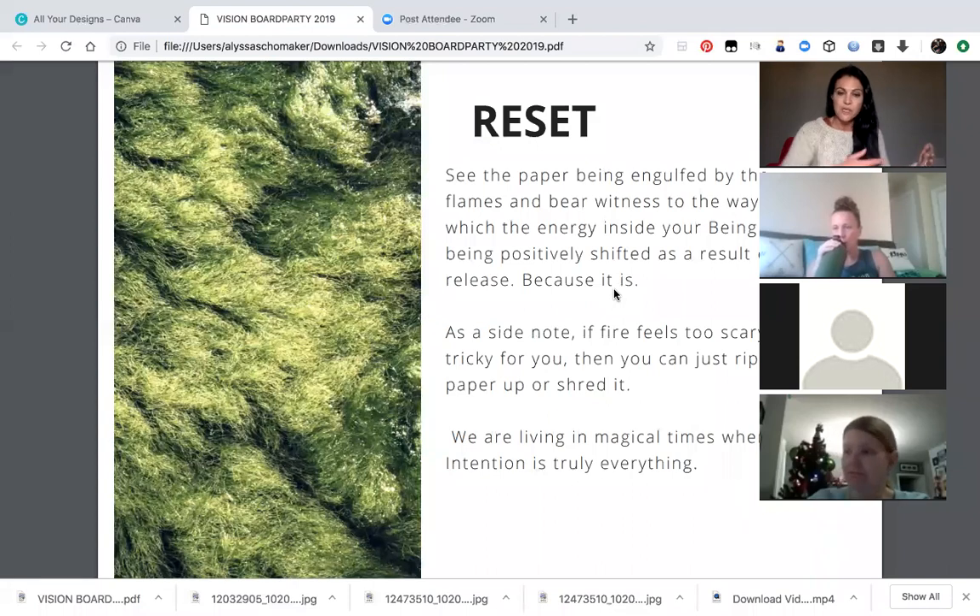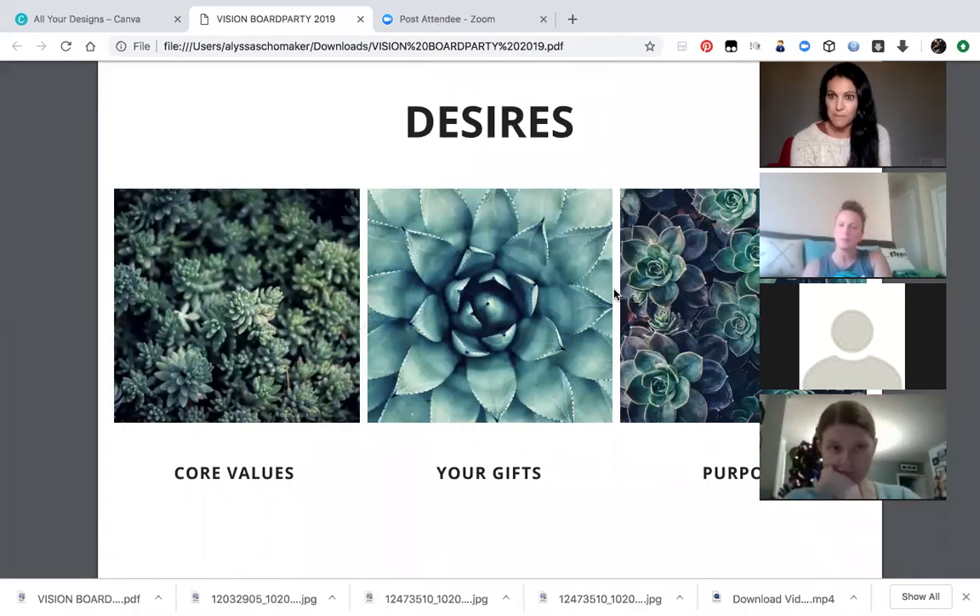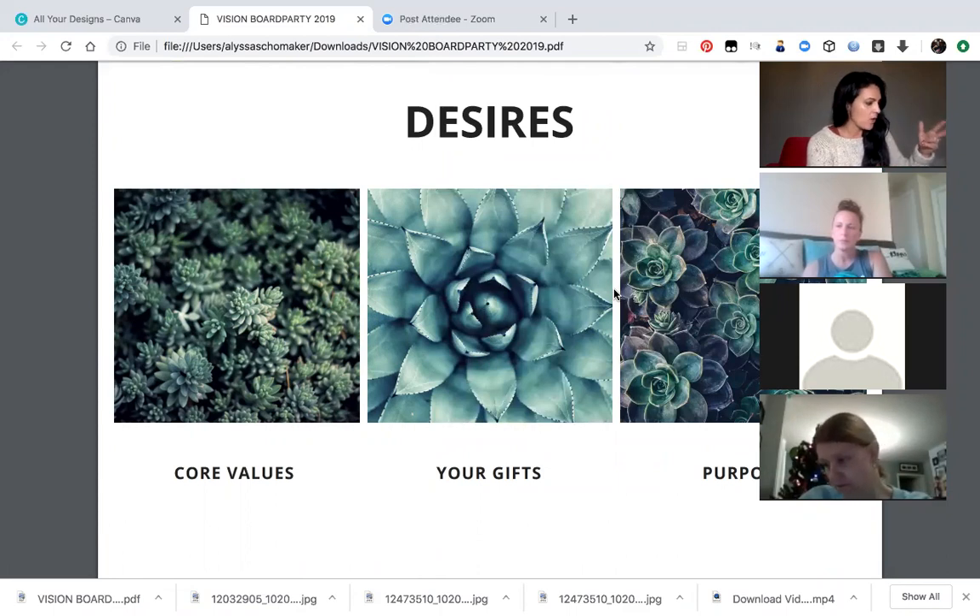Once you guys do that, please take some time to do the releasing exercise because it just feels good. So the next thing we're going to talk about is our desires. Here are a couple of things to think about when it comes to your desires: number one, what are you most longing for in your life? Write this question down. And the second question: at the end of your life, what do you want to accomplish?